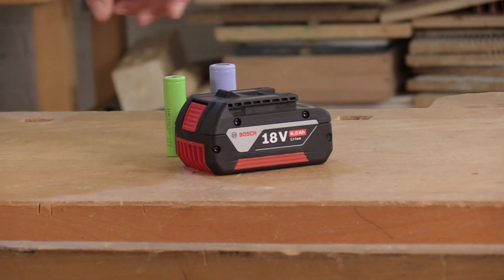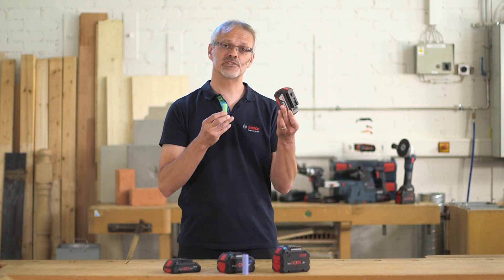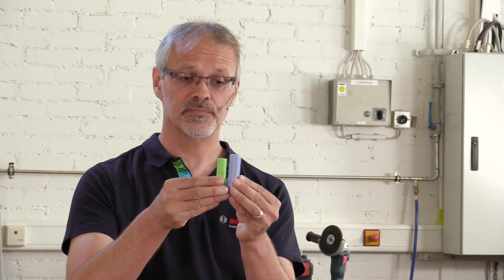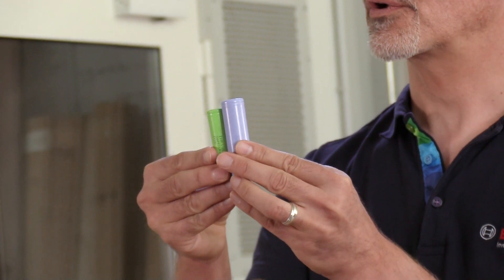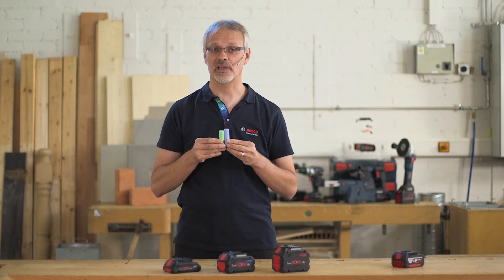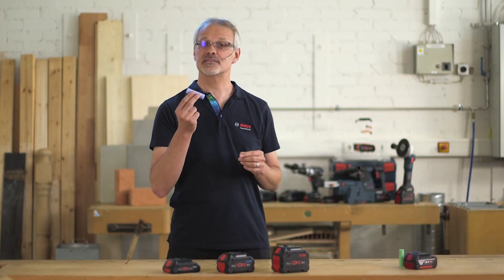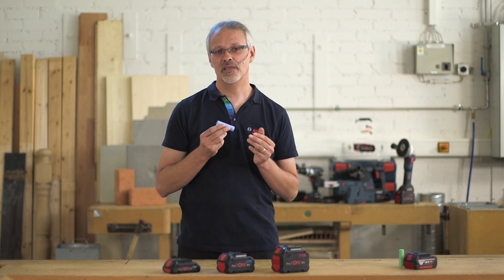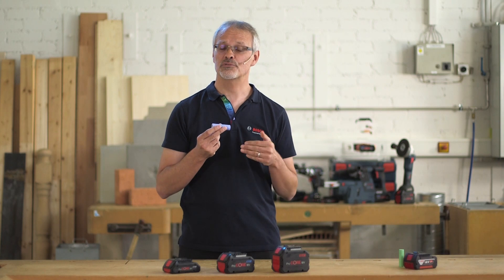The Procore 18V battery now uses 21700 cells. All the lithium-ion batteries we've made since 2003 have used 18650 cells. If we compare the two, you'll see that the 21700 is only slightly taller and slightly wider than the 18650, but its power density is considerably higher than that of all our previous batteries to date. The internal resistance of the 21700 cell is significantly lower, meaning that less heat is generated and higher currents can be drawn from the cell, which gives us more power when working with the tool.